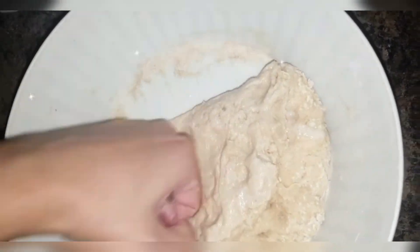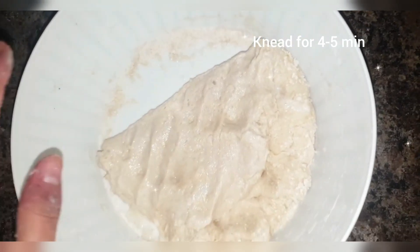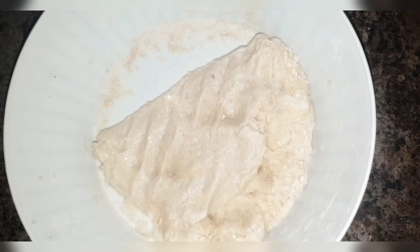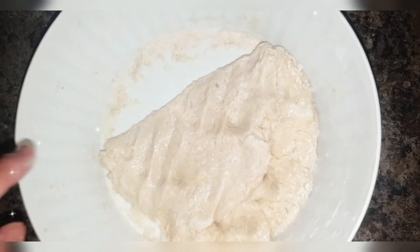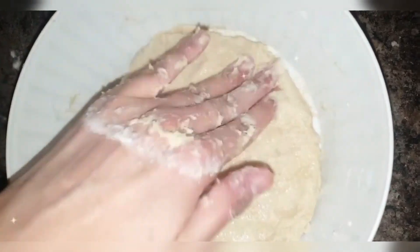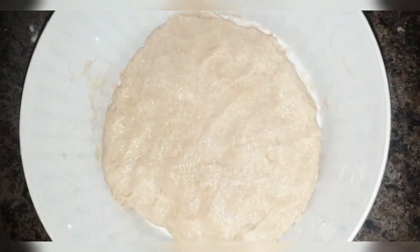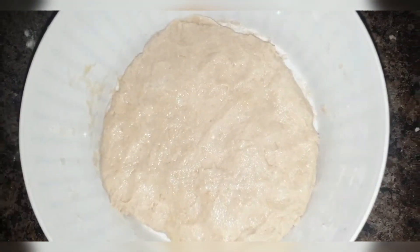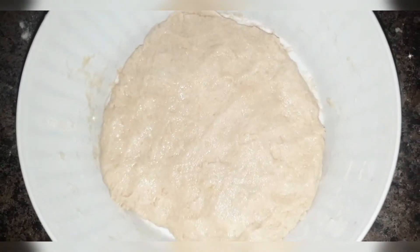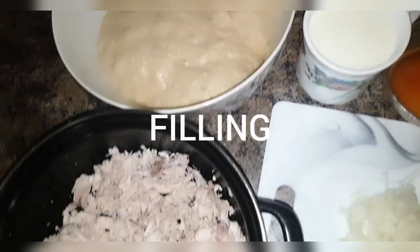You cannot do this process with a spoon — you have to knead the dough properly with your hands for at least 45 minutes, then let it sit for at least an hour to rise. You can also use this same dough for a pizza base, by the way — it comes out really fluffy and nice. I wet my hands with some oil and pressed it to make the dough a little soft, then covered it and let it rise. Now let's move towards our filling.